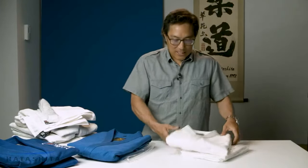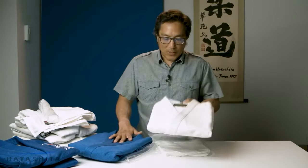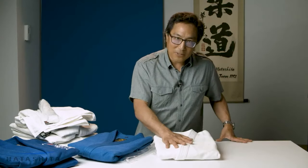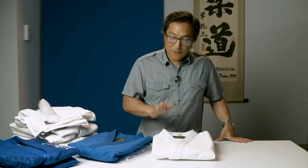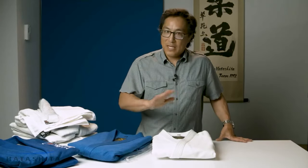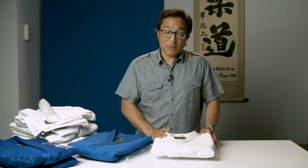The creme de la creme — this is the Yushu Japan uniform. What you get with this uniform is it's made in an original factory in Japan using the highest quality cotton available, Japan-made cotton. So you've got the finest material made at the finest factory, the factory that's been making it for many, many years. What you have here is a beautiful uniform with the best material possible.